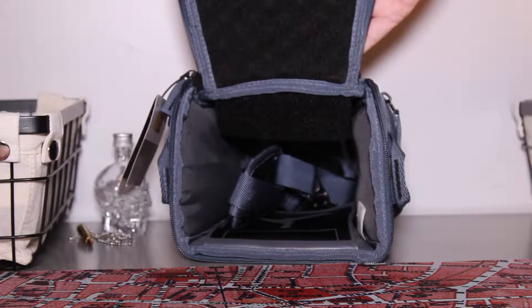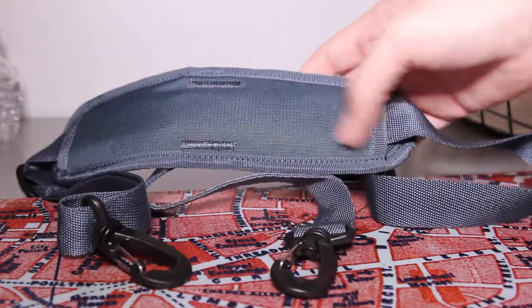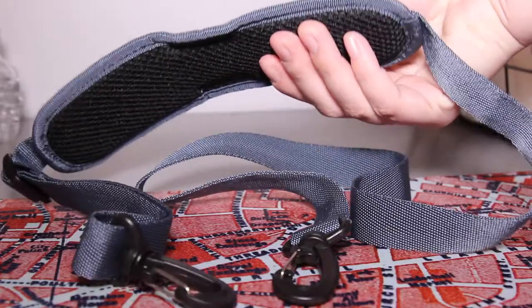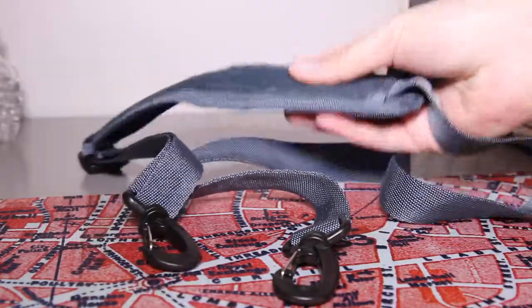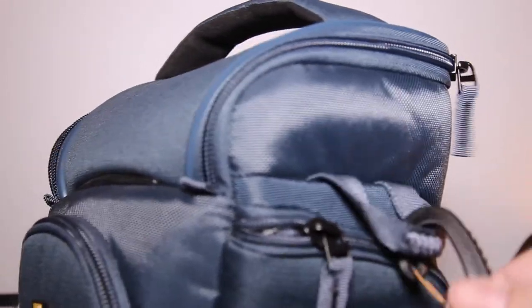Opening the main compartment, you'll find the adjustable strap that has two fairly sturdy clips. They attach really easily to the sides of the bag, and I like how there's some extra stitching on the straps of the bag so it's a little bit more reinforced.